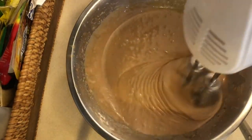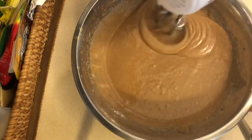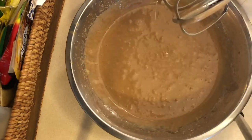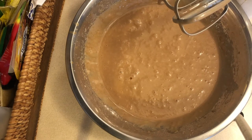I honestly don't know the reason why there's vinegar in this recipe. I just got this recipe from one of the YouTube videos, so we'll see what's gonna happen to the cake later once it's cooked.